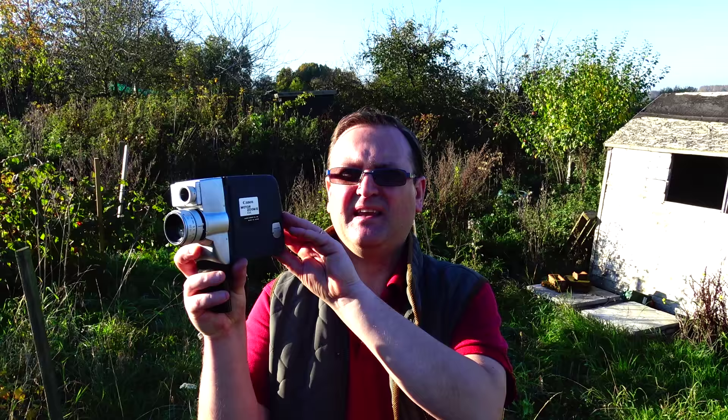Now the first thing I want to show you is this. This is a Canon MotoZoom 8EE. This is one of the early cine cameras and this one was actually my grandfather's. I remember as a child seeing him point this at anything that moved, including me. He had a full clipping setup where you would actually physically clip the film and splice it together, and then we would watch the films he made on the projector.